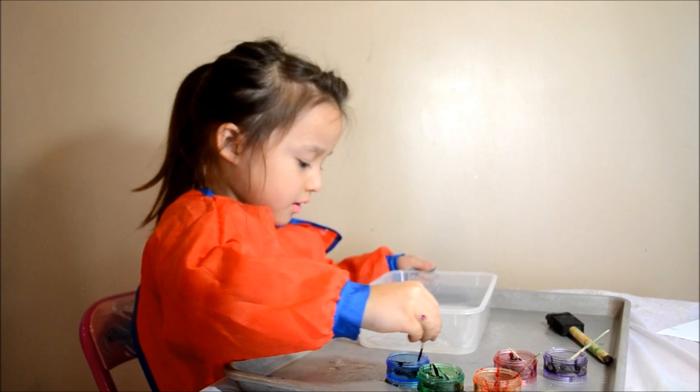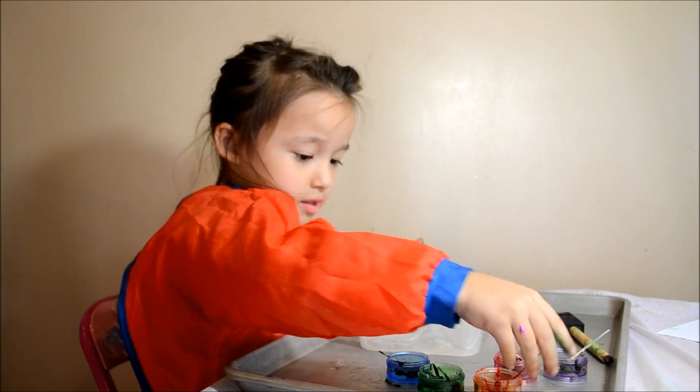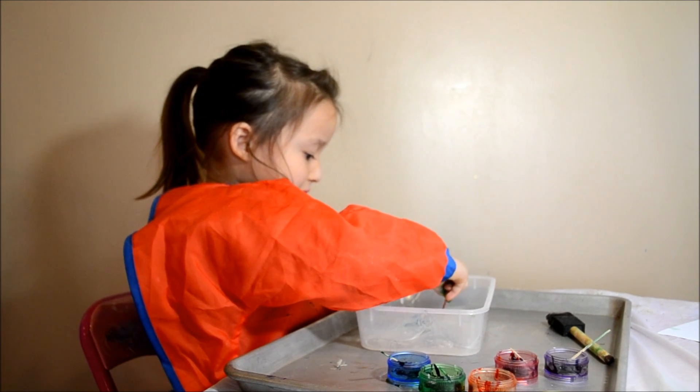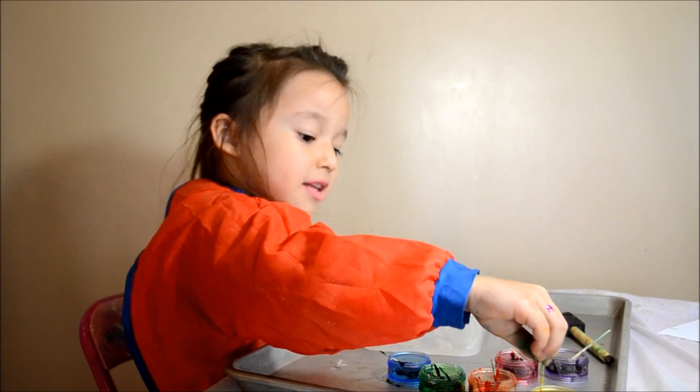We're going to add some green and some blue, and add more colors to make it really good because I love making colors. And this is a great day to make it.